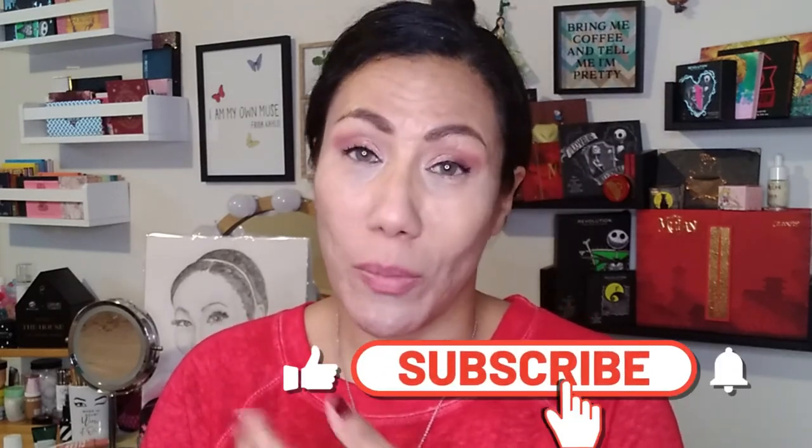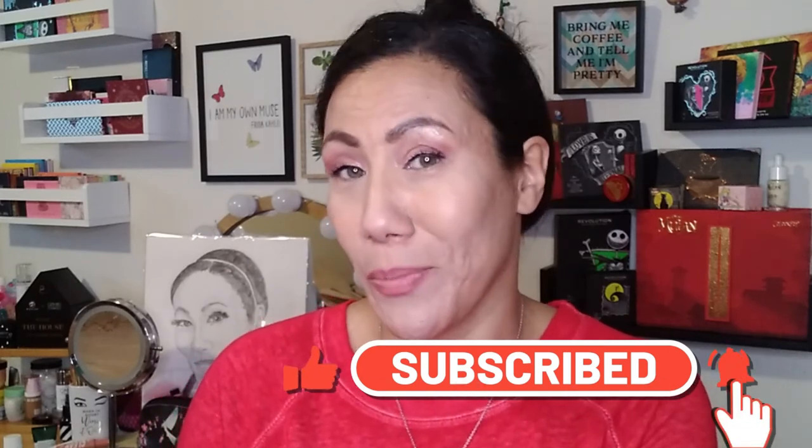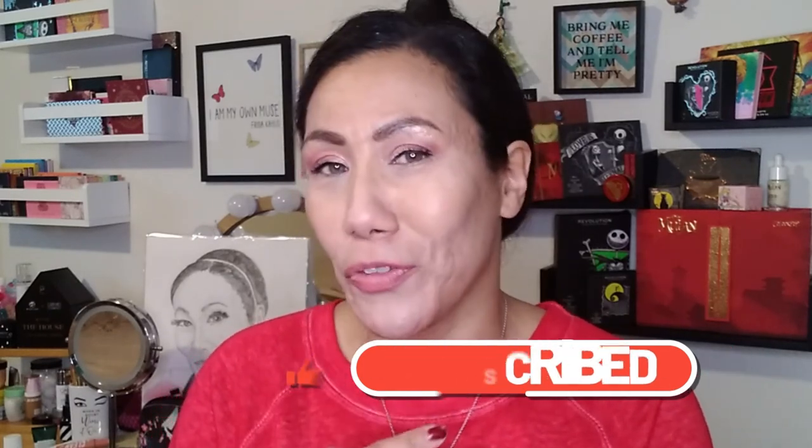That is my unboxing for the month of October 2020. It was a good month — I'm happy with everything I got and I definitely got my value's worth. If you guys like these types of videos, be sure to give it a thumbs up. If you're new to my channel, I'd love it if you hit subscribe and join my little family. Tap the notification bell below to be notified each and every time. Be safe, take care of yourself, and I'll see you in the next one. Bye.